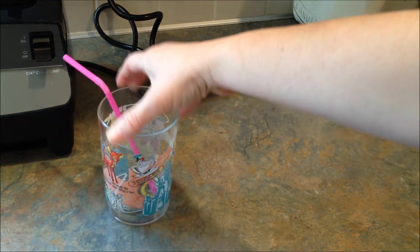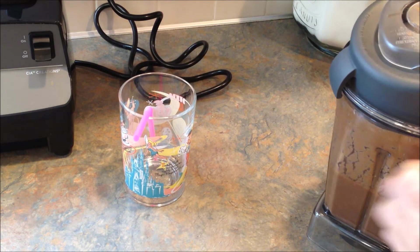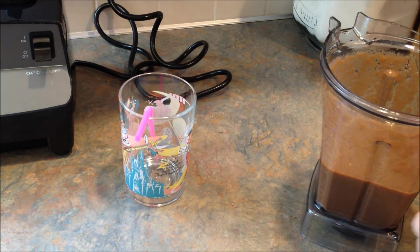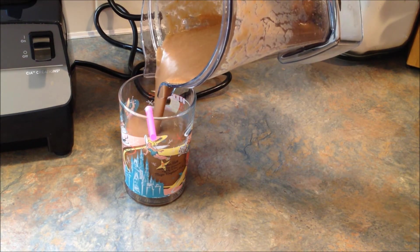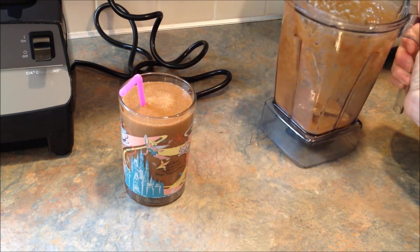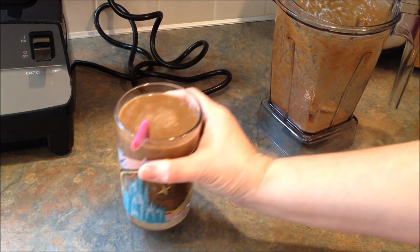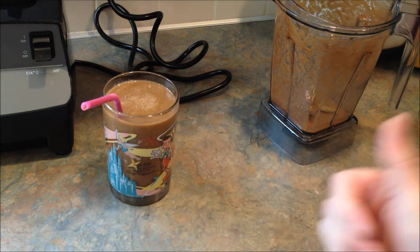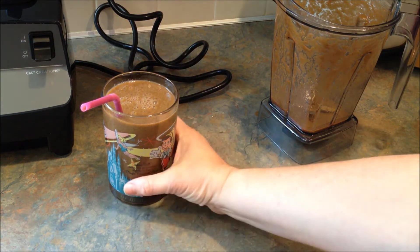Okay, so here's my cup. The color is kind of ugly — it's really gross, actually. But that's not the important part. That is good. Not as sweet as I would like it; maybe add some honey in there next time. But it's pretty tasty.